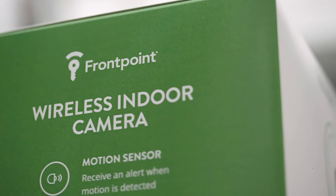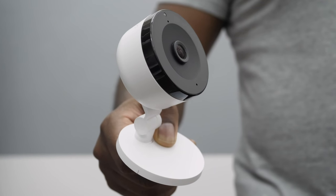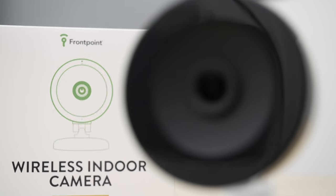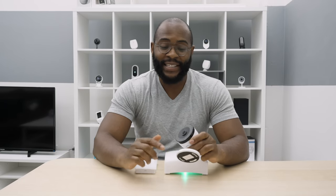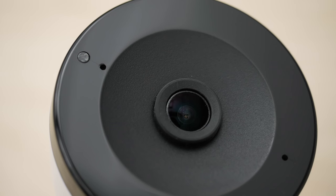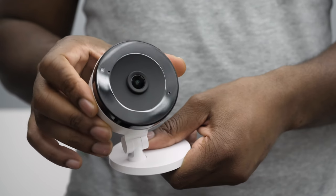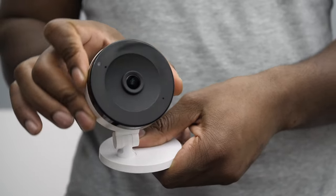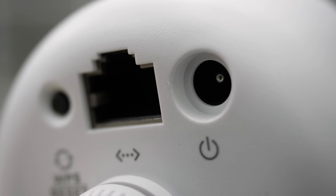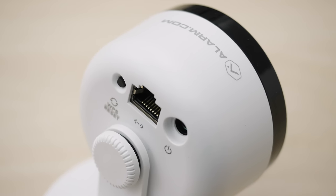Let's talk about the indoor Wi-Fi security camera that comes with the Frontpoint Home Security System. I actually like the design — it's got a glossy black perimeter with matte black right around the lens. It's made of plastic but you get a lot of flexibility out of this camera. It also has an Ethernet adapter because it requires you to initially connect it directly to your router along with the power adapter.